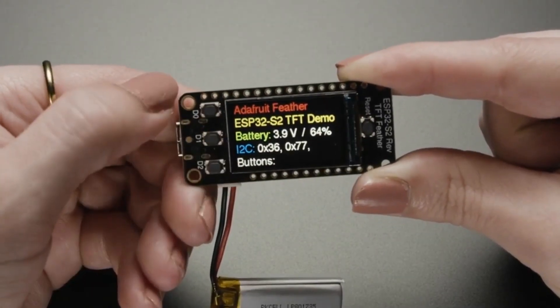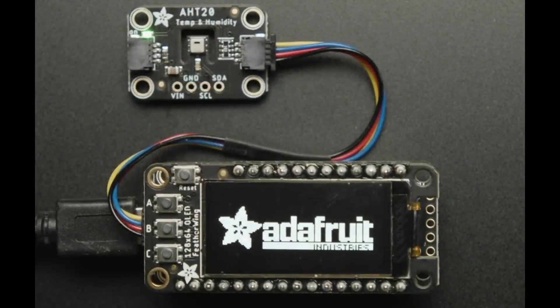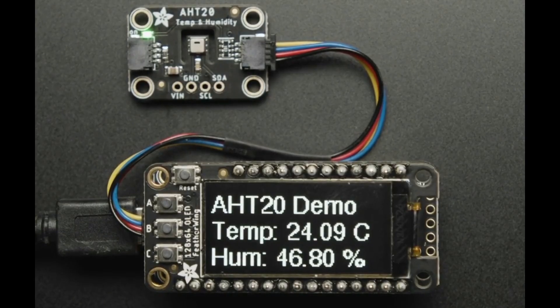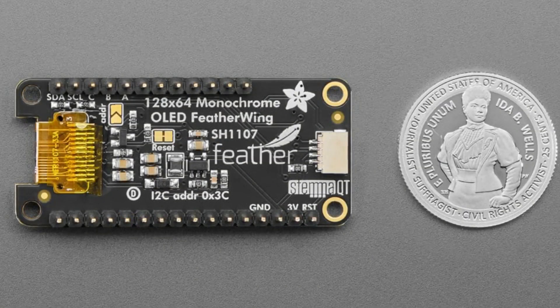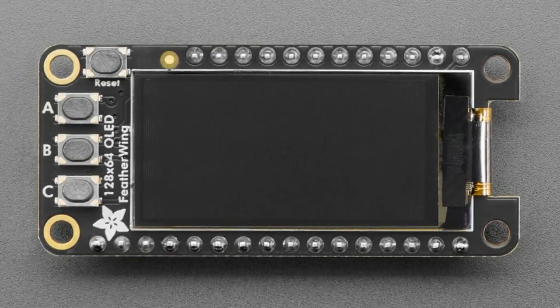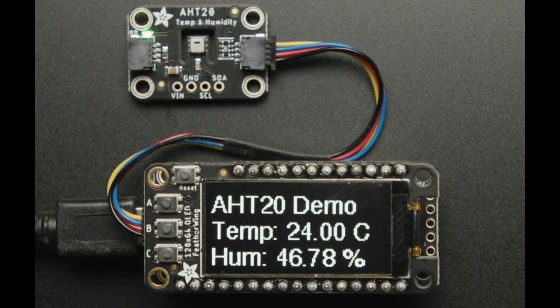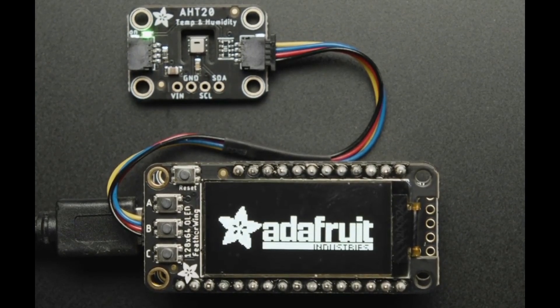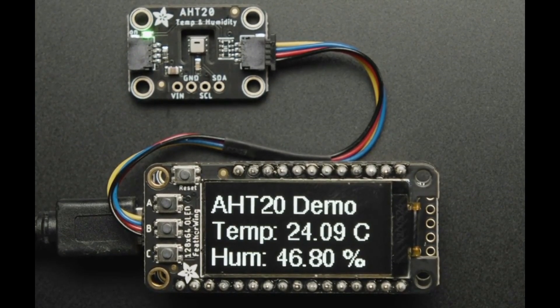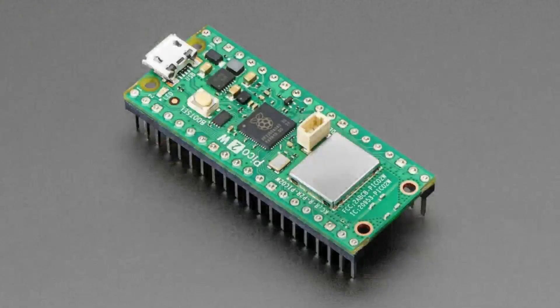Next up, another fully assembled board — the 128 by 64 OLED FeatherWing. Really popular, it's a nice big display using the SH1107, with a STEMMA QT port. It's a FeatherWing you plug into any of our boards, and over I2C you can display beautiful black and white graphics. It works with Arduino and CircuitPython, and now it comes with the header pre-soldered, making it even easier to use.